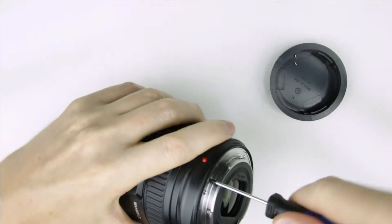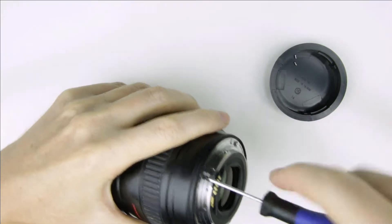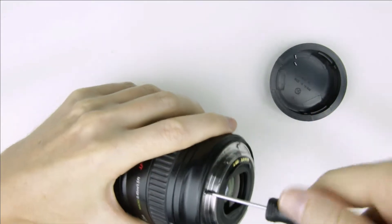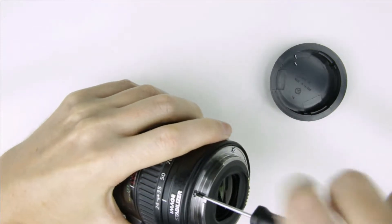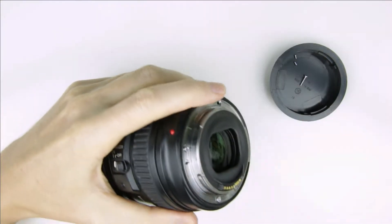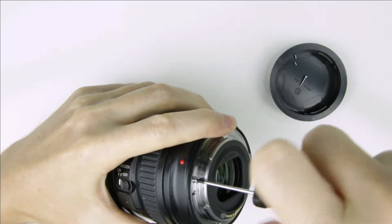Remove the four screws from the bayonet.